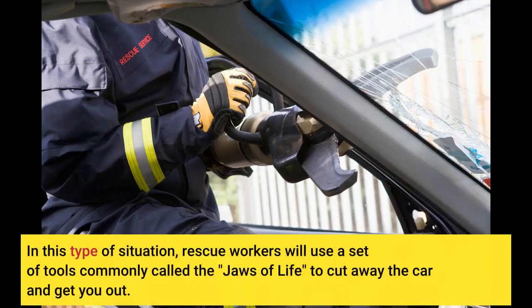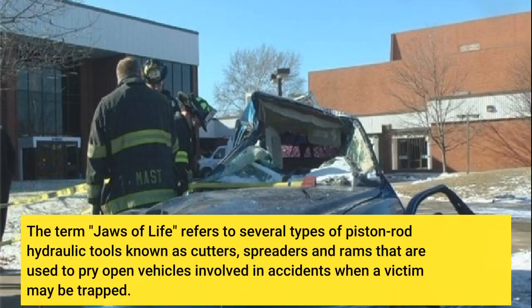In this type of situation, rescue workers will use a set of tools commonly called the Jaws of Life to cut away the car and get you out. The term 'Jaws of Life' refers to several types of piston-rod hydraulic tools known as cutters, spreaders and rams that are used to pry open vehicles involved in accidents when a victim may be trapped.